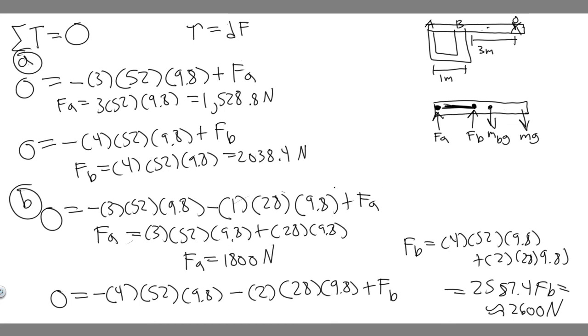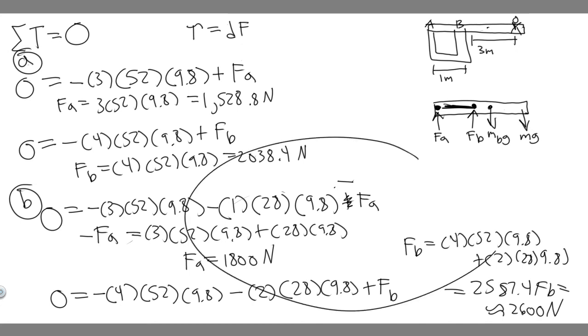Actually, I made a mistake I want to correct. For the Part B calculation, FA is actually going clockwise around the pivot at FB — rotating upward in the clockwise direction — so it should be labeled negative, not positive. That means FA should be negative 1,800 Newtons, meaning the force is downward. FB and the other forces are positive (upward), but FA is 1,800 Newtons downward. Everything else should be correct.